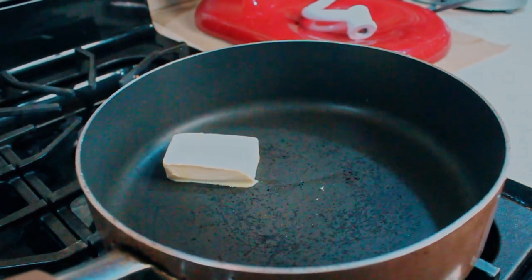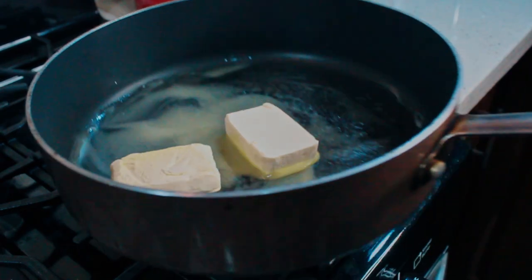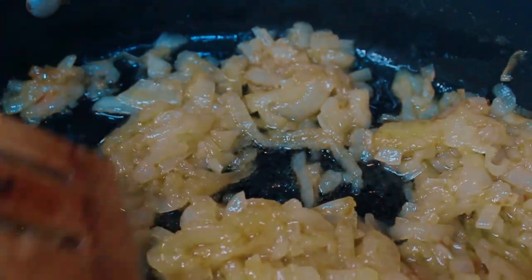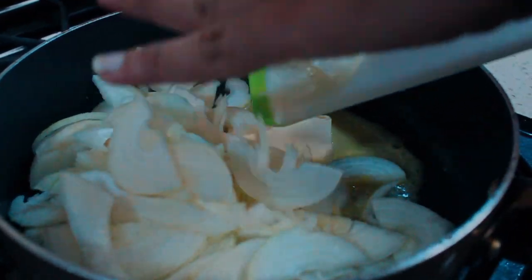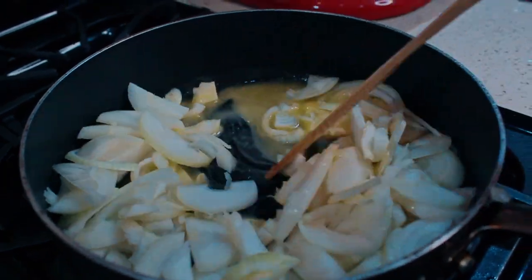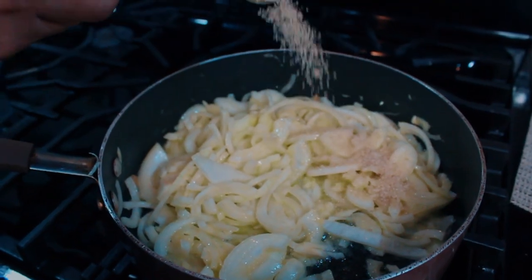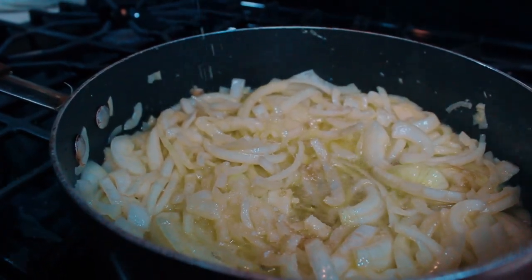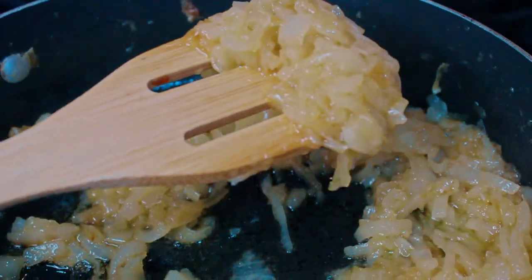Traditionally, gyros are made with raw onions. However, I don't care about traditionally. Caramelized onions are way superior to raw onions in most dishes. If you've never had them, start by adding 4 tablespoons of butter to a pan on low heat, followed by your onions. Give that a mix, then follow it up with a bit of olive oil, 1 tablespoon of sugar and 1 teaspoon of salt. Leave covered on low heat for 30 minutes, stirring occasionally.